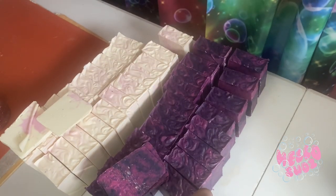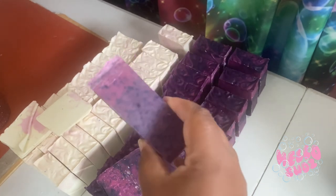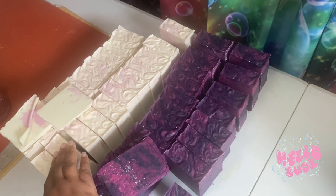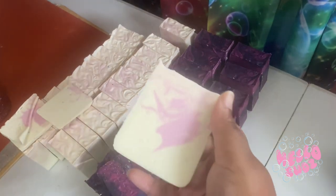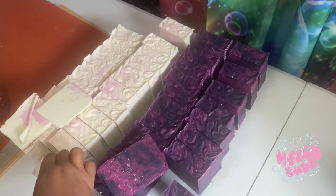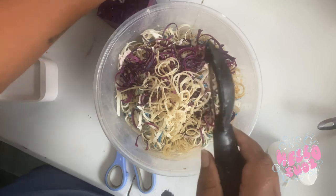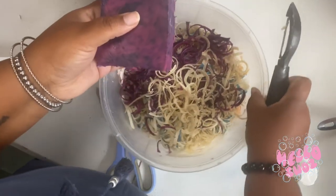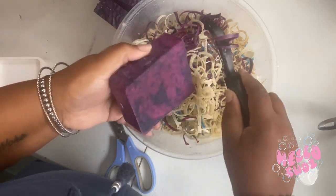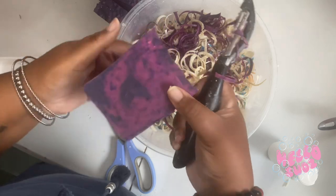Hey y'all, I just want to show you a little bit of what I do after the soaps I made. I feel like I have to put a little bit more detail, make it a little bit more pristine. So what I do is I take my soaps and I shave the edges to give it a nice, smooth feel instead of a rough feel.